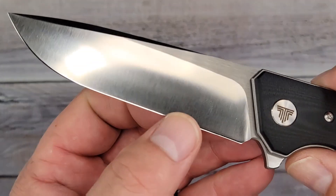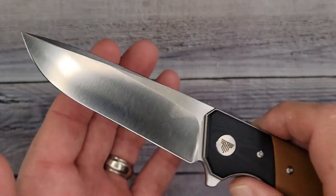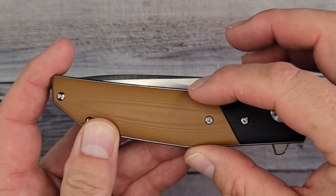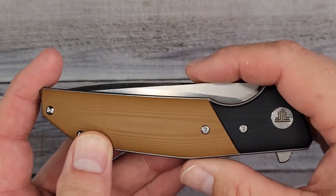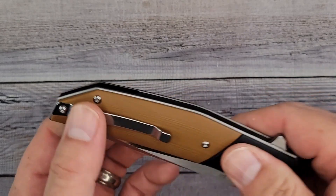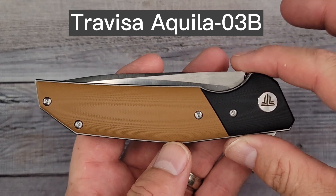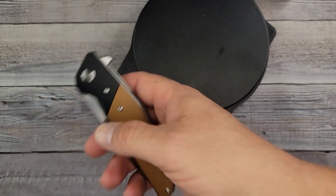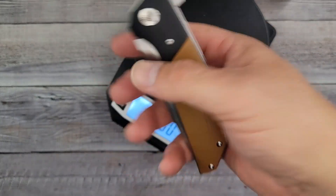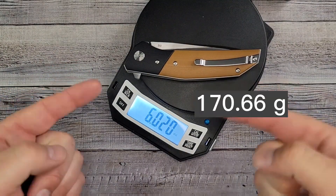Blade stock thickness is a hefty 160 thousandths of an inch. Thickness behind the edge — it just goes all the way down — 11 thousandths behind the edge. Handle material is G10; closed from tip to tip 5.02 inches, handle width 1.09 inches, closed width 1.36 inches, handle thickness 0.64 inches. It has a flipper, ceramic ball bearings, liner lock, right-side tip-up only, T8 pivot, T6 body screws. Weight: six point zero two ounces — nailed it.